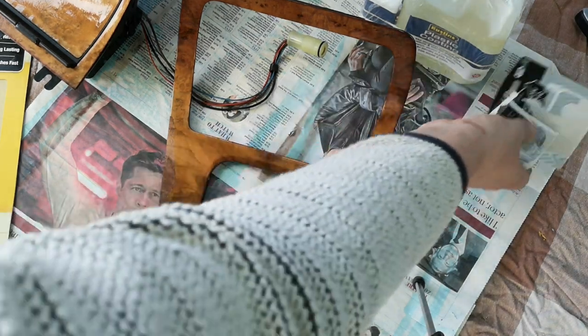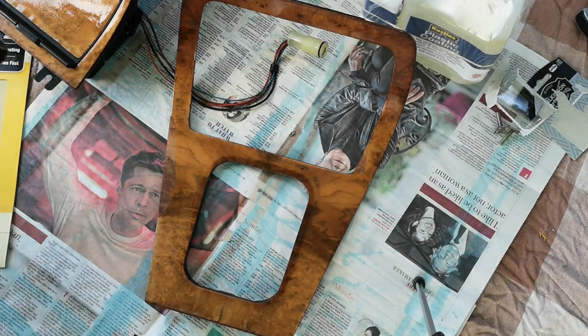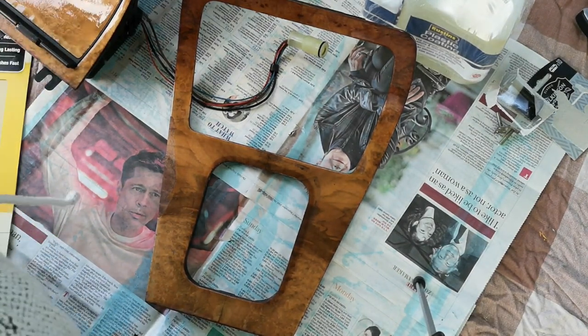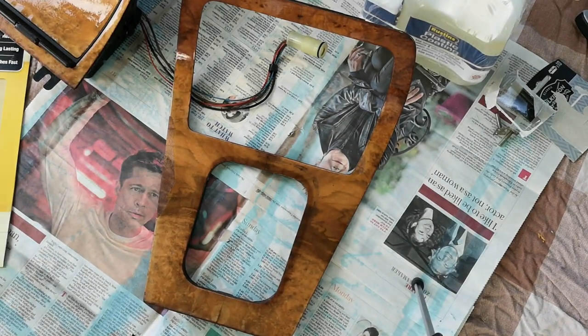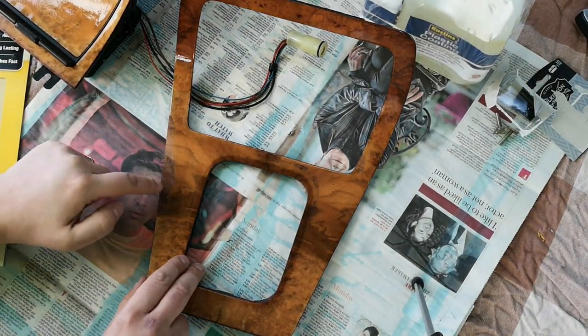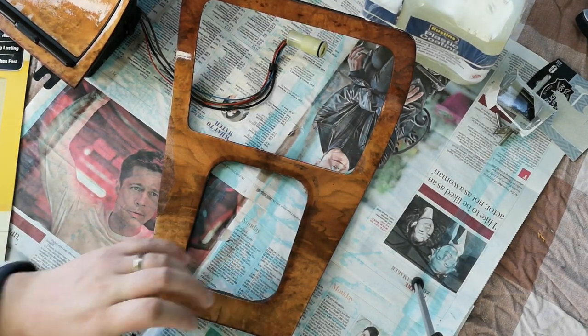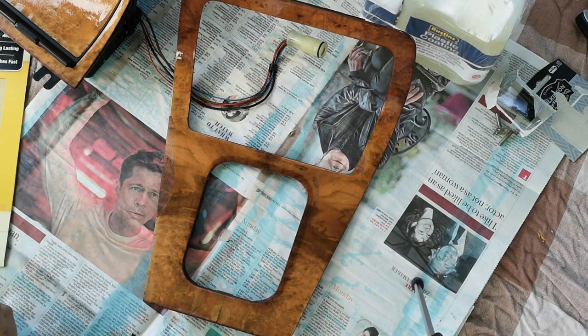Thankfully, the lacquer varnish, or whatever you want to call it, is coming off. However, the veneer — this very thin wood layer — doesn't seem to be coming off at any point. I am a bit concerned about this one area here, but we shall see what that holds.